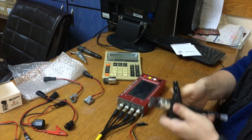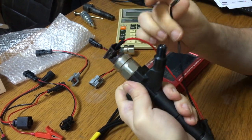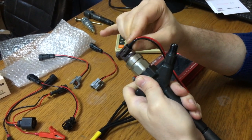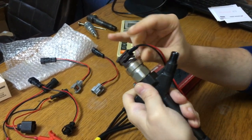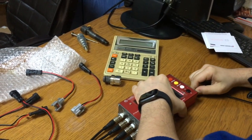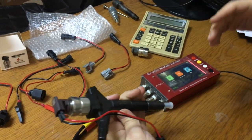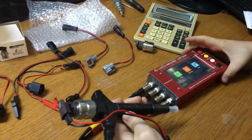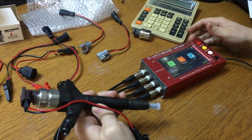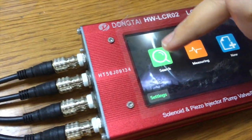We are going to assemble this to the solenoid, and once we do that we are going to plug it to a power source. The injector number for this Denso G3 injector is 2950501060. The first thing we should do is make a search.